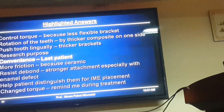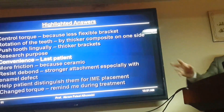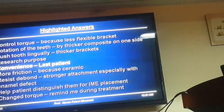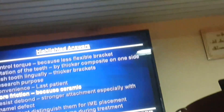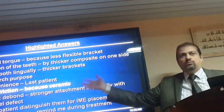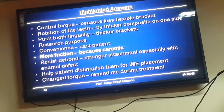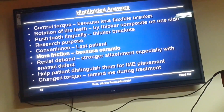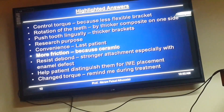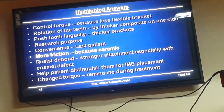Convenience — that astonished me. As if it's the last patient in the clinic and I just had them in hand, so I just put them. More friction, as you said — ceramics provide more friction. That's a nice idea, but I'd rather go for an 18-slot bracket or put firm ligation with a ligature wire rather than use a ceramic bracket, because it can fracture.